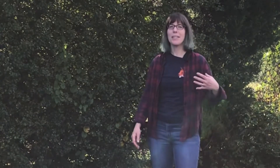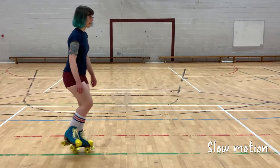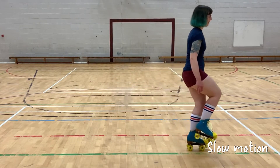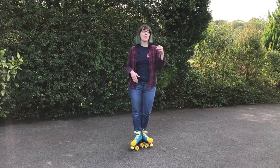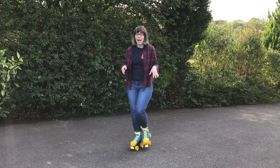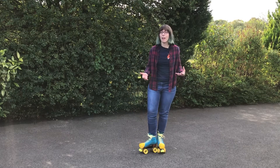Now that we've got the hang of balancing on one foot while stationary, we're going to add a little bit of a roll to it. Take a few steps forward to get a little roll — only go as fast as you're comfortable with — then transfer your weight to your right side and slowly lift up your left leg, keeping it nice and low. If you're feeling confident, you can try increasing your speed, the height your foot is raised to, and the duration you hold your foot up.